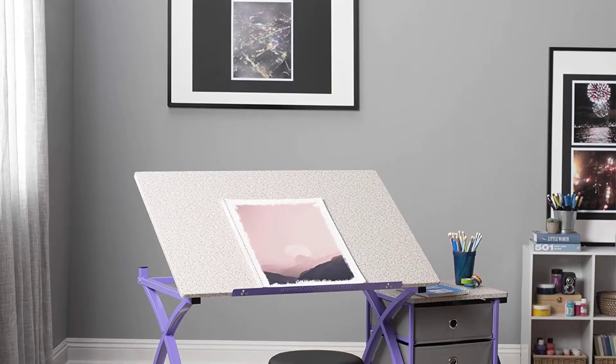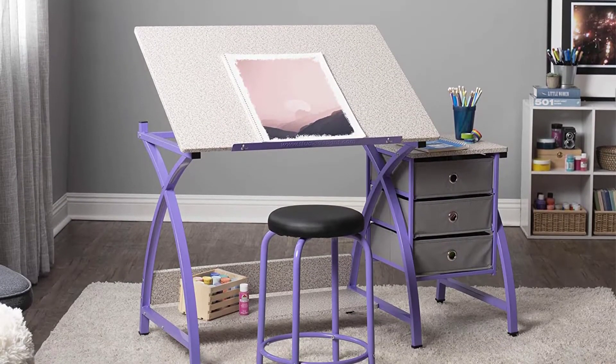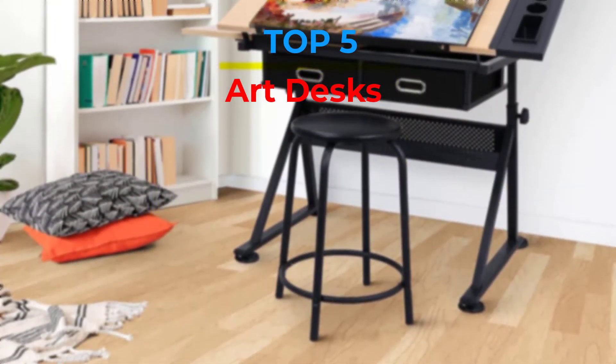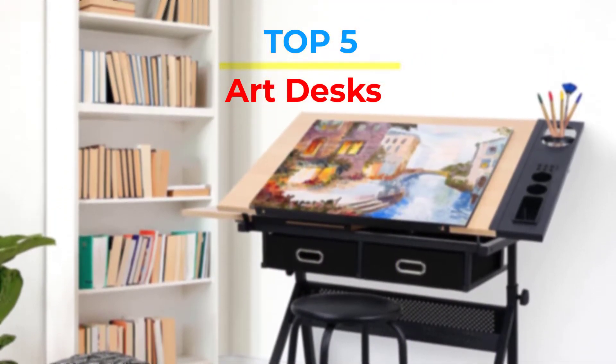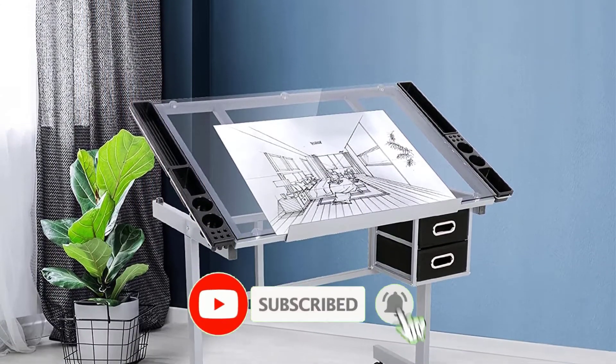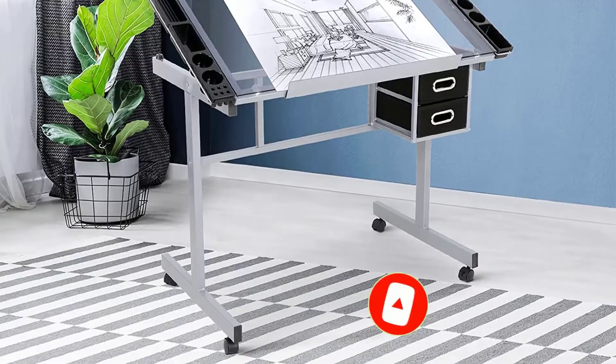Are you looking for the best art desks in your budget? In today's video we break down the top 5 best art desks that are available on the market. If this video is helpful for you please like, comment and press the subscribe and bell button. Okay, let's start the video.